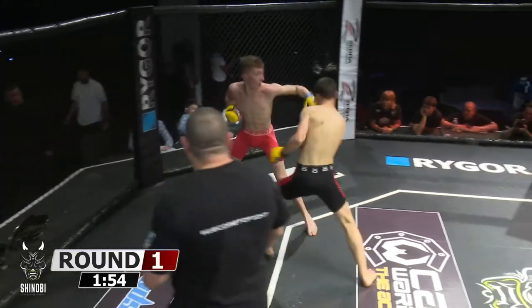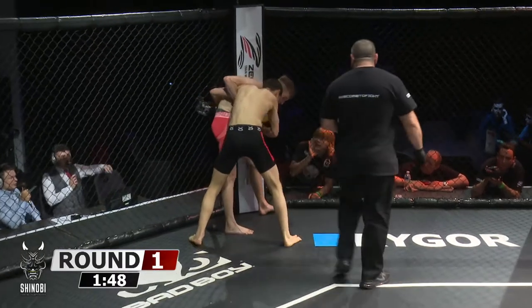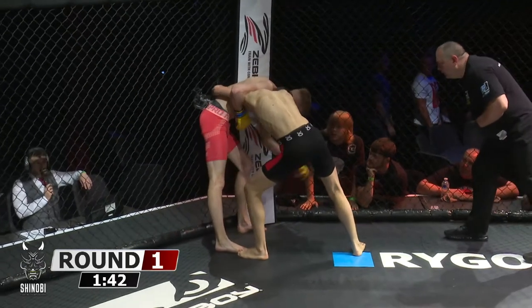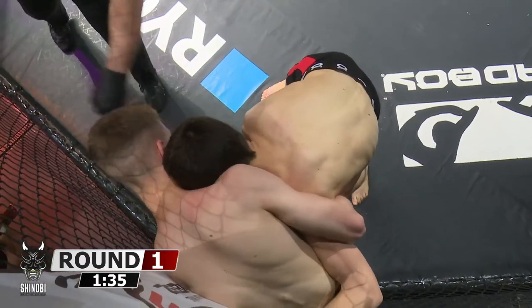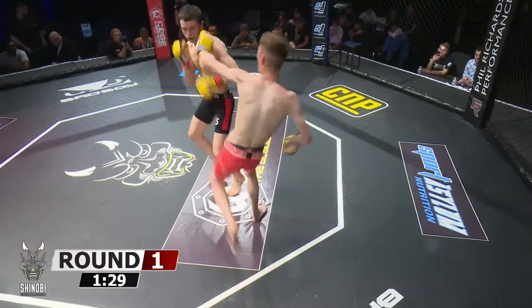Another good spinning back kick to the body. He hasn't quite found the mark to drop his man yet, and the flurries of punches from Owen — just reckless abandon as he wades in. Furious flurries of punches from Tom Owen, got Morseau up against the cage. He can start landing knees to the midsection now — not to the head in amateur MMA.